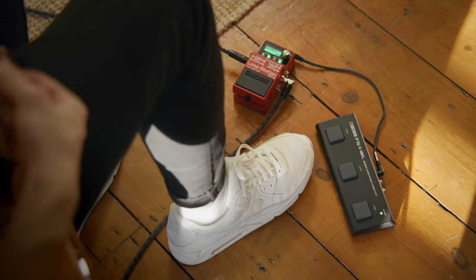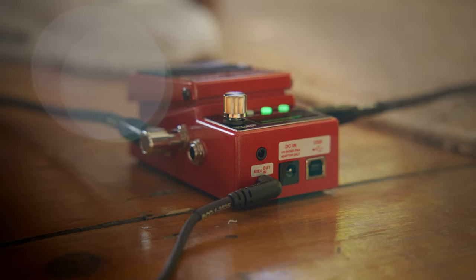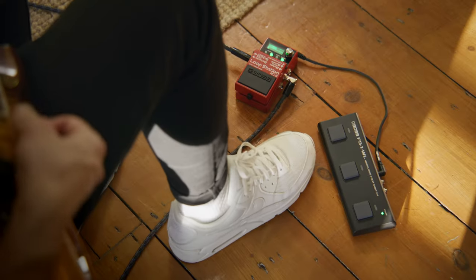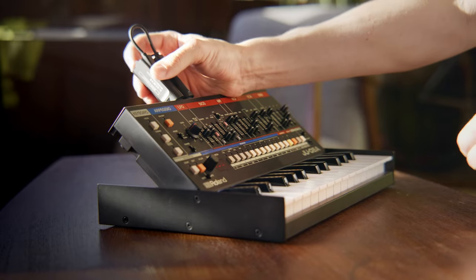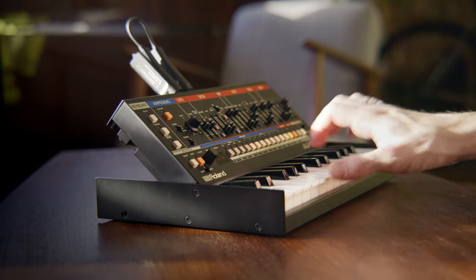You can connect many more devices directly by using a MIDI or USB cable and then use the app to configure the MIDI settings. Here I'm expanding control of the Boss RC5 loop station pedal by using MIDI. The FS1 WL is also compatible with wireless MIDI adapters such as the Roland WM series, allowing you to wirelessly control pretty much any MIDI-enabled device.